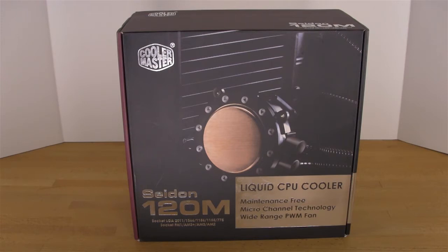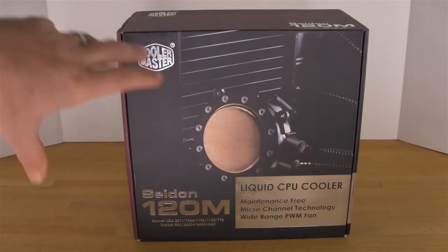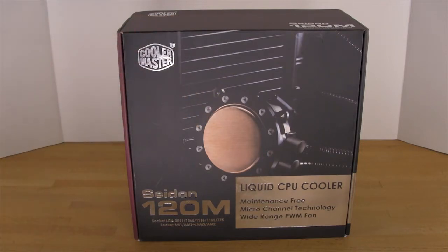The silver on the box is for Cooler Master's 20th anniversary. So we've got that mixed into this, and as you can see you have a good indication of what it's going to look like on the front. You can also see the aluminum radiator in the background here.